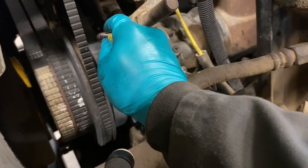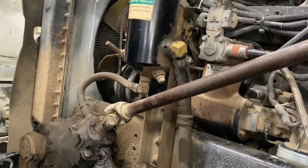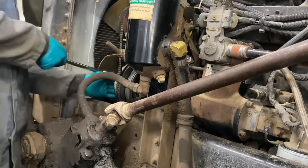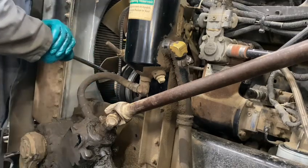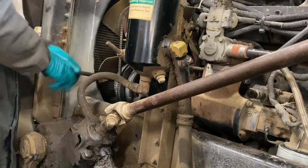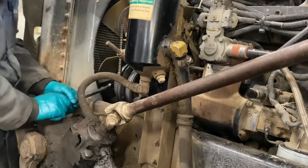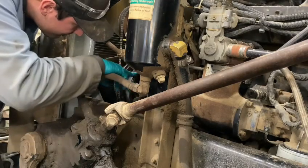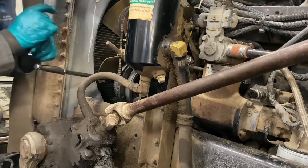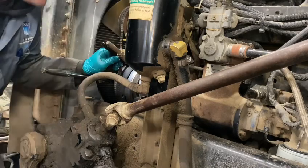So now we've got to bar this engine over to get us to the proper spot. The first one I see is A, but it's not A of top dead center that we need right now. So I'm going to bar it over some until we're at A again, which will be number one compression. I can't even hardly see that — I think it's B.